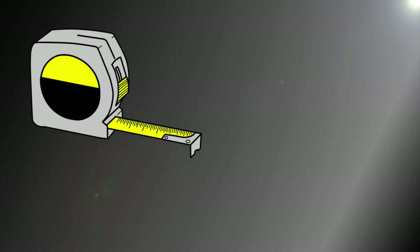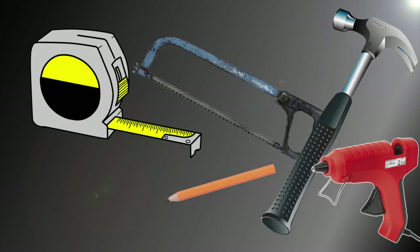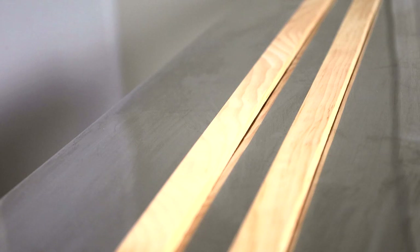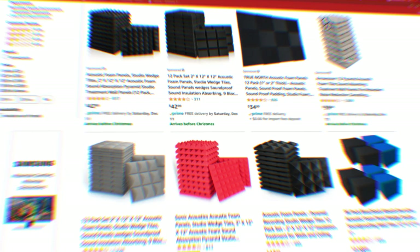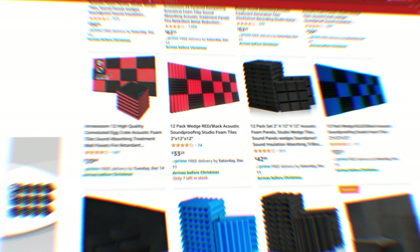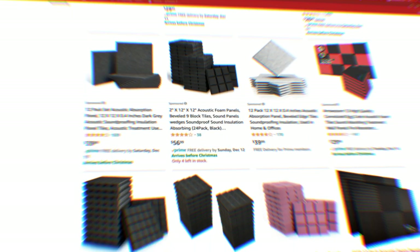For tools, I used a tape measure, hacksaw, hammer, hot glue gun, a pencil, and a screwdriver. For materials, I used some trim I found at the hardware store — it had enough of a ledge to glue the tiles onto. For the centerpiece, I used a wider, flat trim. To assemble it, I used L-brackets, short wood screws, finishing nails, and a glue called No More Nails — you could also use carpenter's glue. And then, of course, the acoustic tiles. You could substitute these with any type of foam tiles. The size and thickness of the tiles will impact your design and the amount of space you have for your insulation. Just base your measurements on whatever tiles you choose.